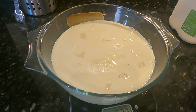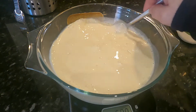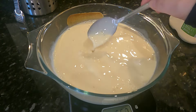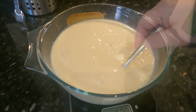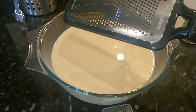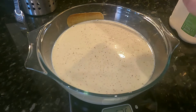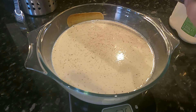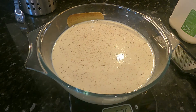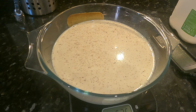Once you've done that give it a stir to get all those lovely things mixed together. Then on a fine grater we're just going to grate a little bit of nutmeg on top — not a lot. If you overdo it, it can be overpowering, so just enough to leave a little sheen on the top. Then put it into an oven at gas mark 2, 300 degrees Fahrenheit, 150 degrees Celsius.